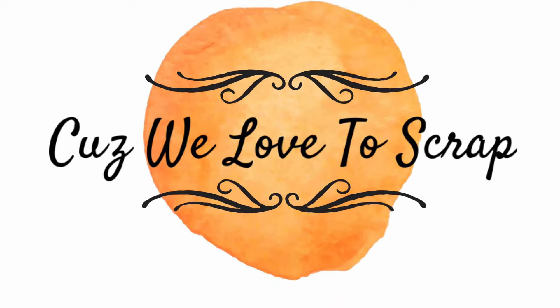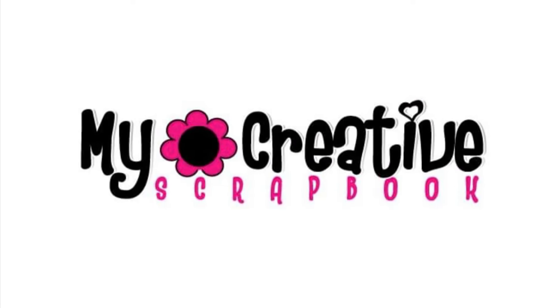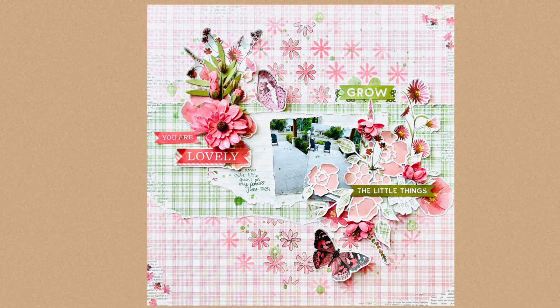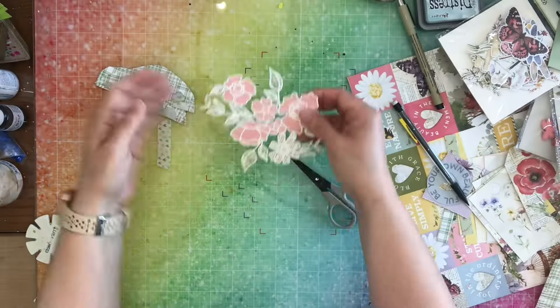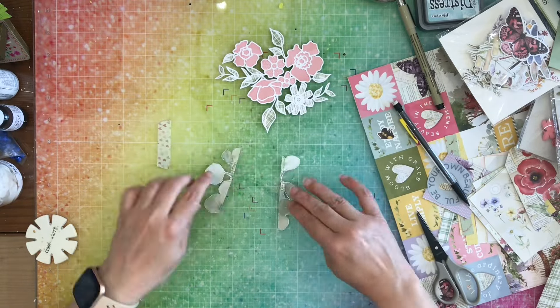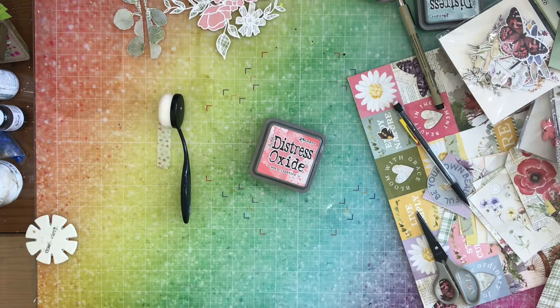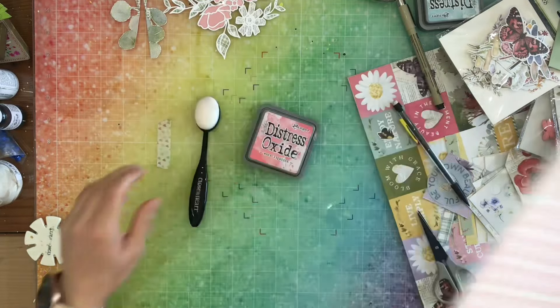Hey everybody, it's Nicole from Cuz We Love to Scrap. Today I am using the August Limited Edition Kit from My Creative Scrapbook, and here is the layout that I am going to be making. I am actually documenting two photos. You can see I backed the cut file that came with my kit, and then I did some fussy cutting of the green leaf paper that is in the kit as well.